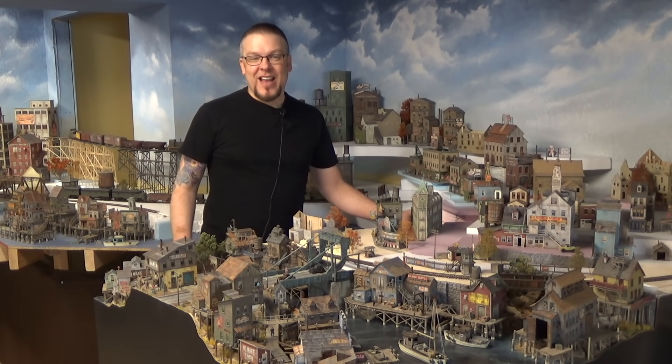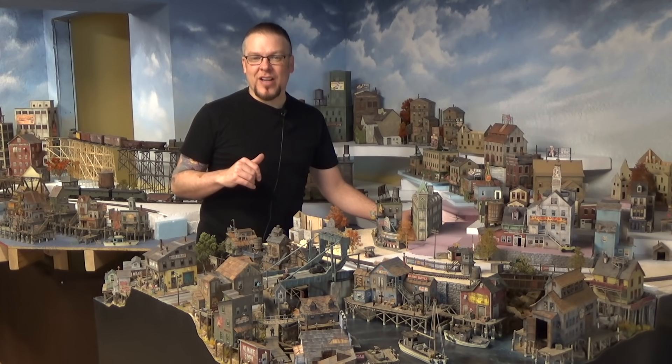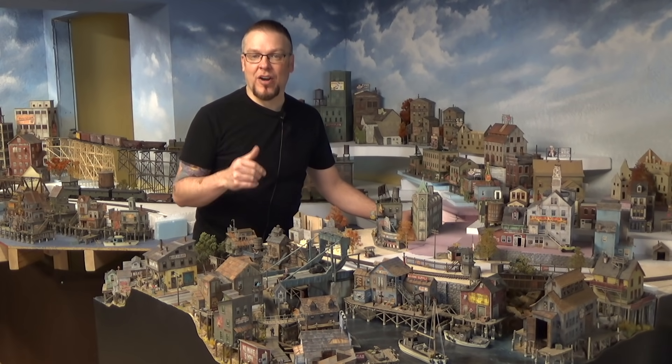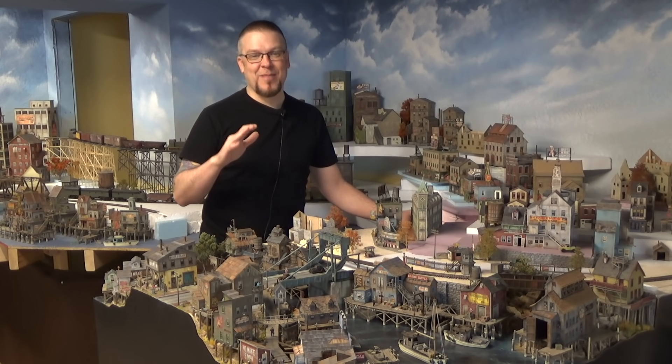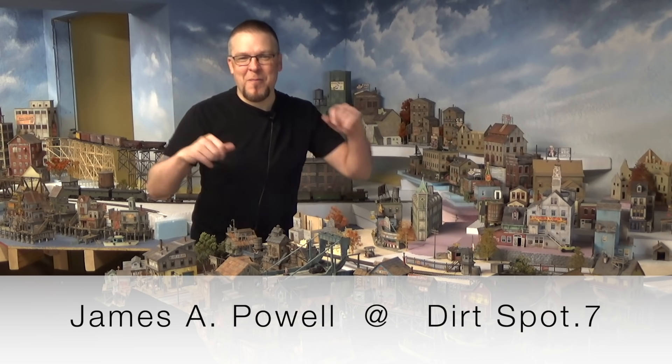Welcome back everyone. I'm Jason and you're watching Jason Jensen Trains. In today's episode we're going to be talking about different techniques on weathering and detailing a structure. But before we get started, I want to tell you about a fantastic modeler, a good friend of mine, James A. Powell. If you'd like to see his work, please visit his Facebook page at Dirt Spot 7. He is a fantastic modeler, just incredible at weathering, so be sure to check out his work.